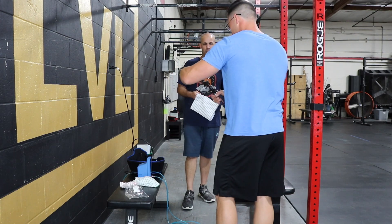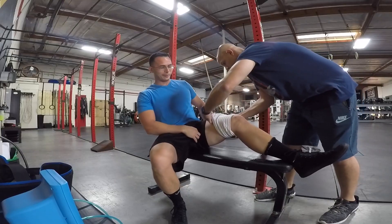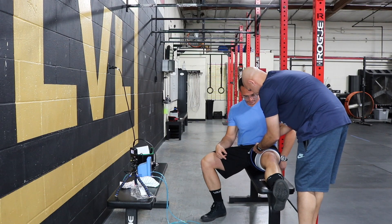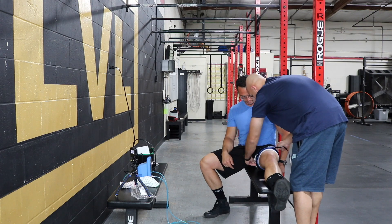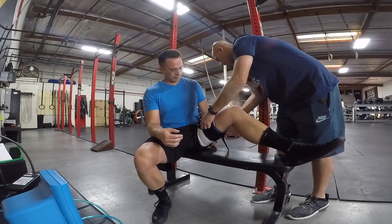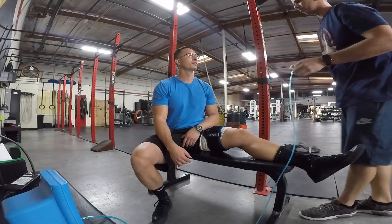The cuff rolls around the thigh — this is my first time doing BFR. Which artery are we cutting off? We're cutting off just the main supply to the whole lower extremity. The femoral artery is the big one, and we're restricting oxygenation to the musculature. A simple way of saying it is we're restricting blood flow.